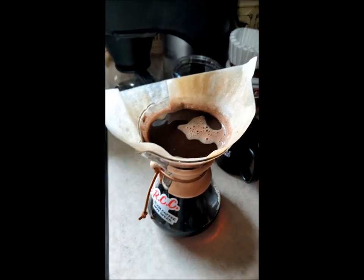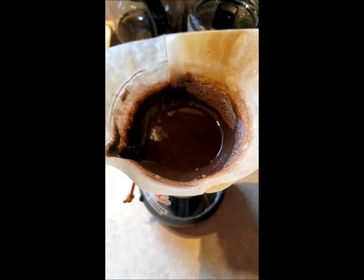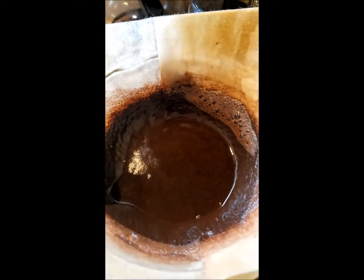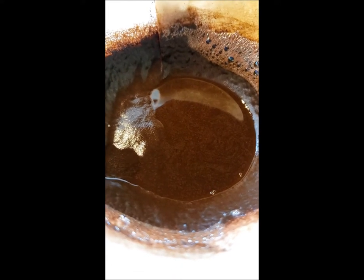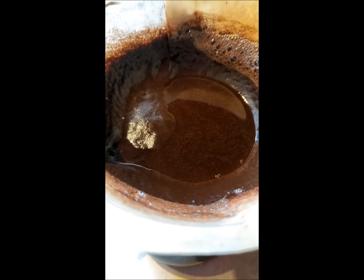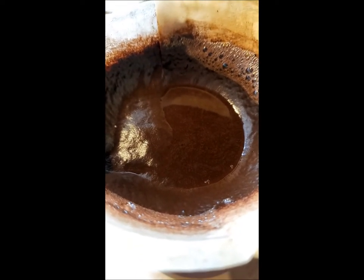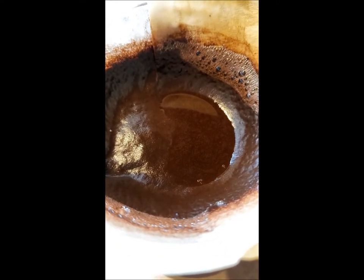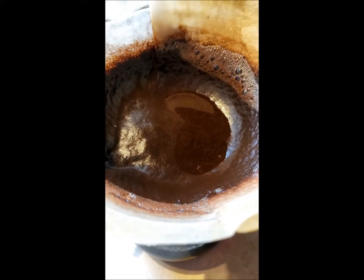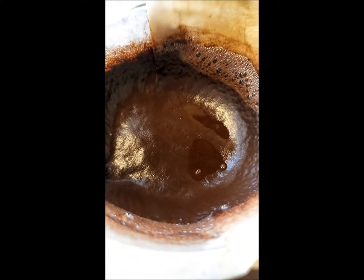Take the lid out so it dries off and just let that finish brewing through. You can kind of tell when all the water is out — it just kind of ends up being kind of muddy. See how that's finishing up.